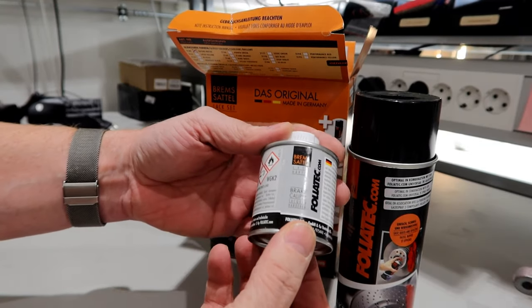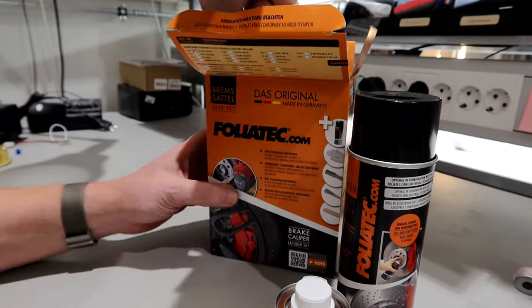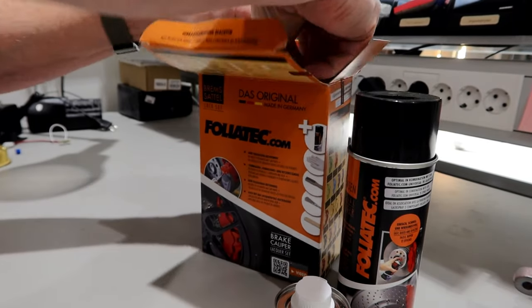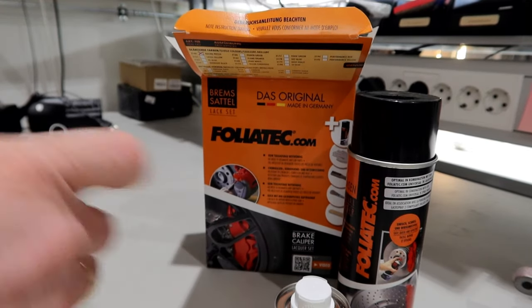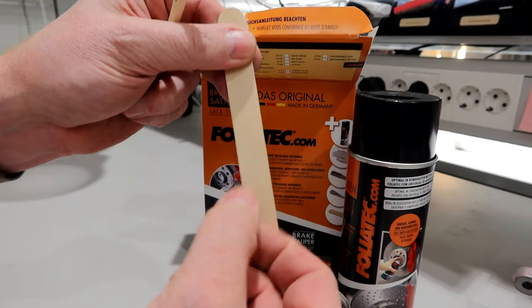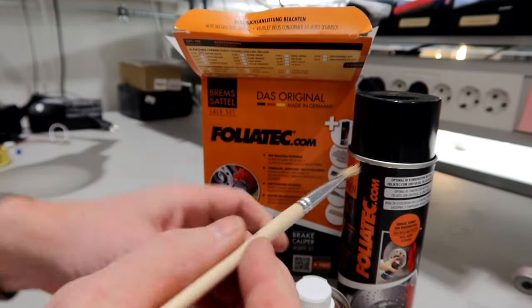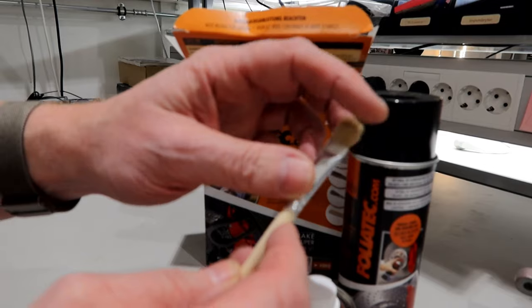One box of hardener. And there we have a mixing pin — a mixing stick made from wood. One brush to brush on the paint, which is medium soft.